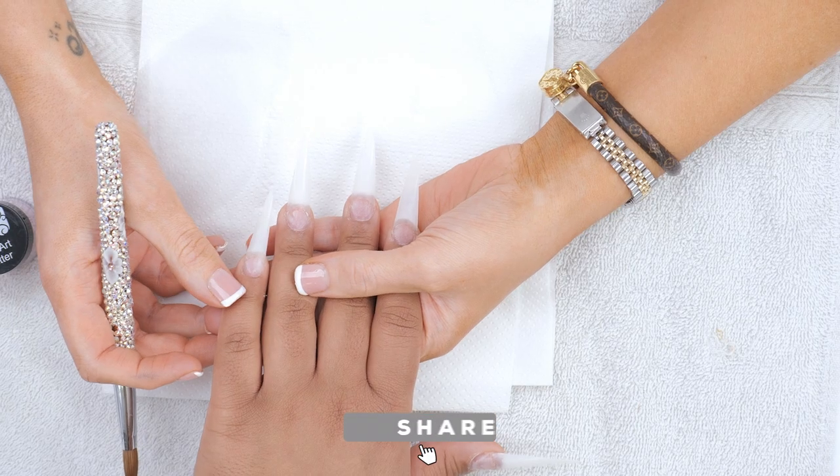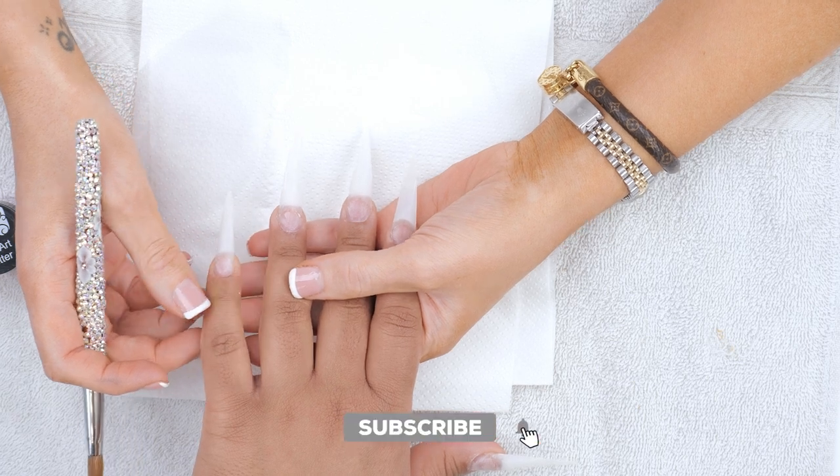So we've already prepped these nails. We've fit some extreme length stiletto tips, dehydrated them, primed them. And now they're ready for the acrylic.